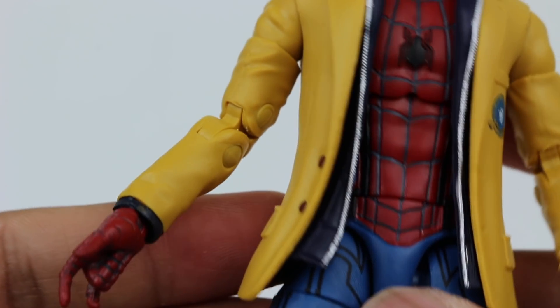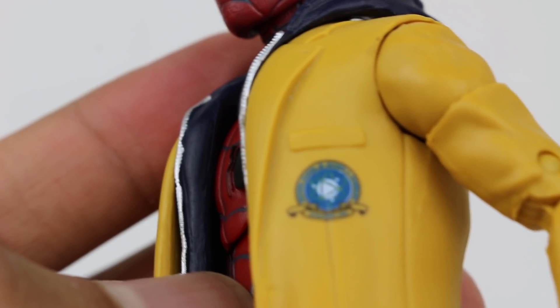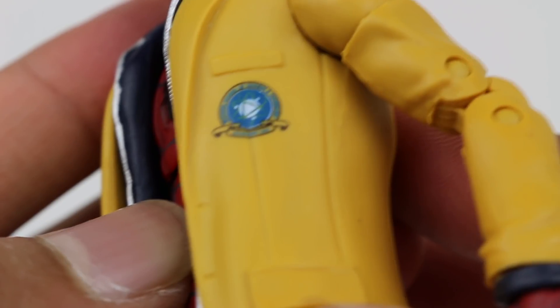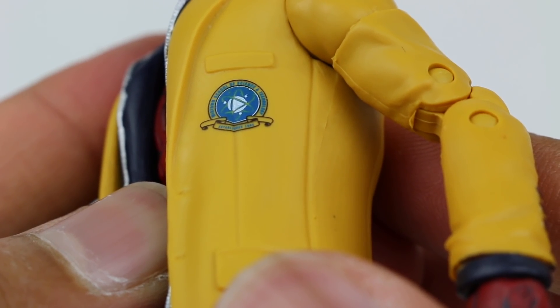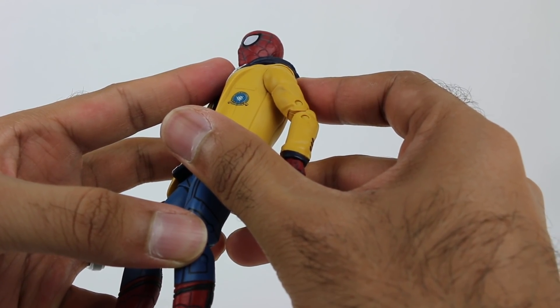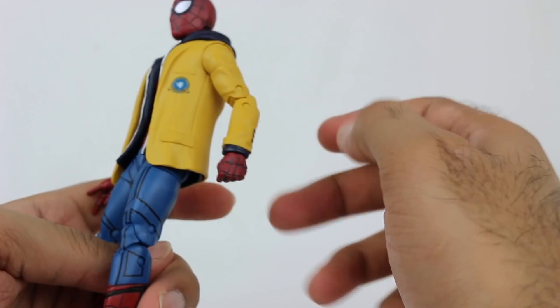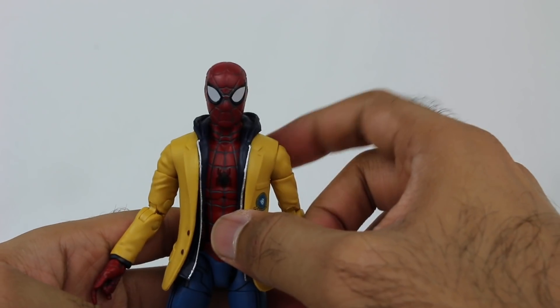In terms of the actual jacket detail, look at the zipper right there — that's not too bad. They even have a school logo here — something School of Science — with all the words written out. I can't quite read it on camera but the detail is there. It's a nice solid yellow, with little buttons on the jacket. They got nice and detailed, which is cool. Overall it definitely looks really nice.